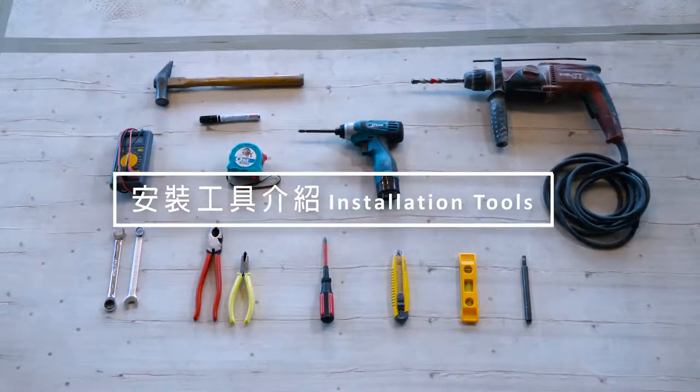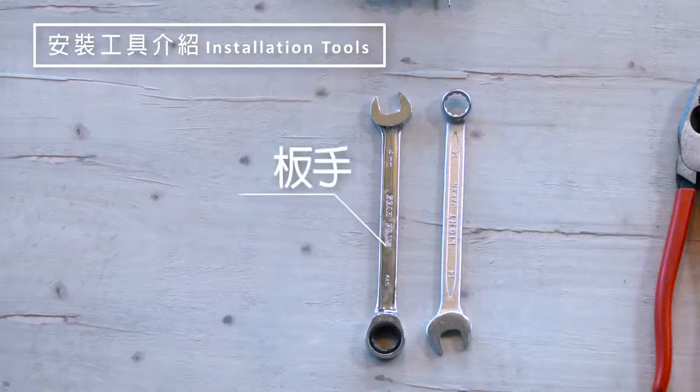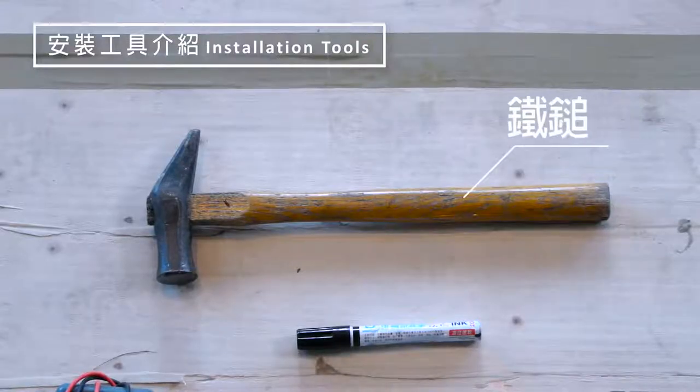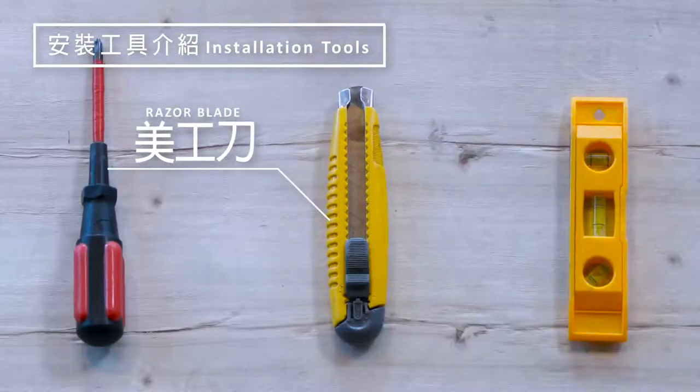For this Pro-Cosie installation you will need the following: Phillips screwdriver, wrench, plier, hammer, drop and anchor setting tool, razor blade.